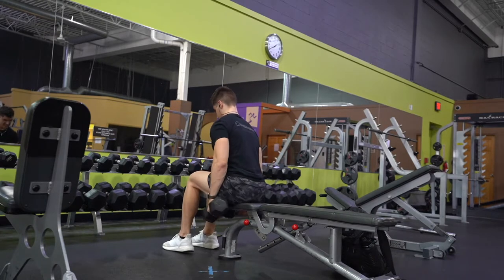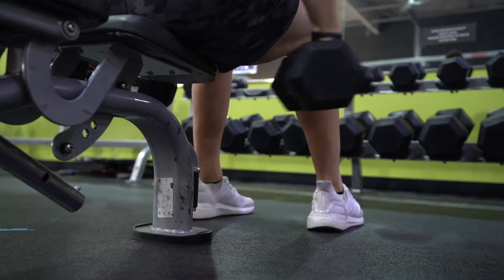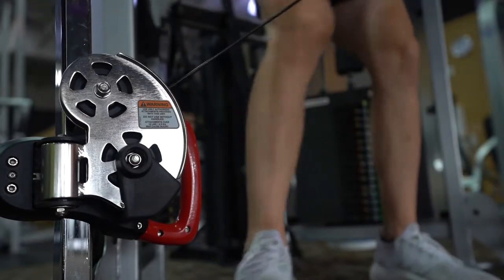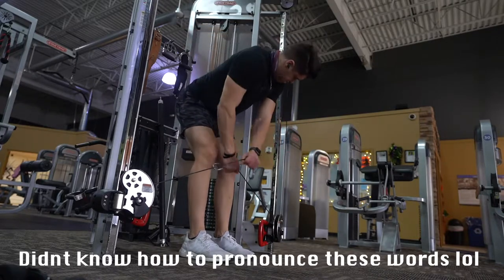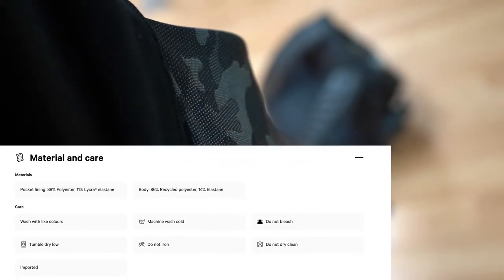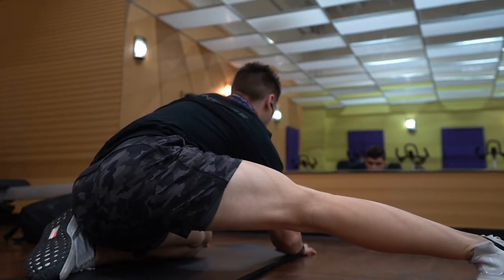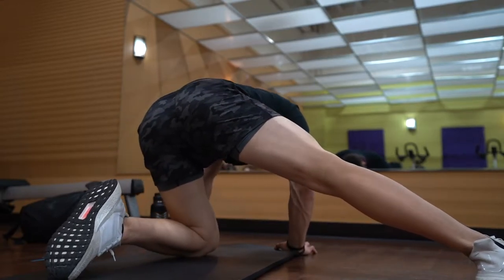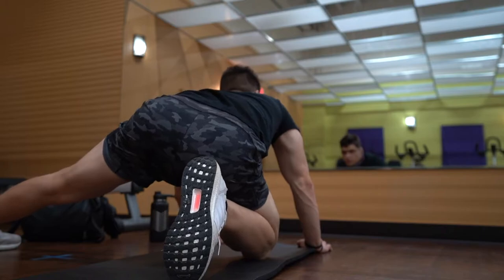Let's go more in depth on the material and how to wash them. The pockets are 89% polyester and 11% Lycra elastane. The body is 86% recycled polyester and 14% elastane. For care, you want to wash them with light colors, on cold water, and do not bleach. They are tumble dry low, do not iron, and do not dry clean.